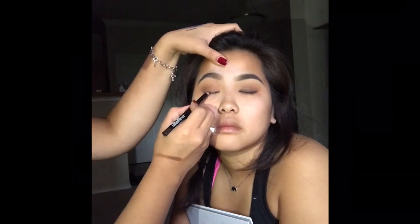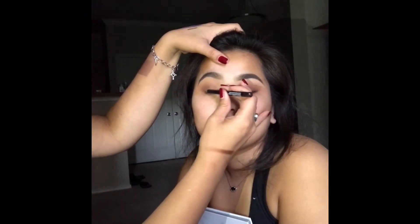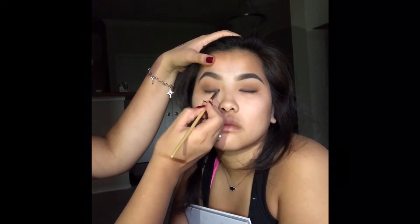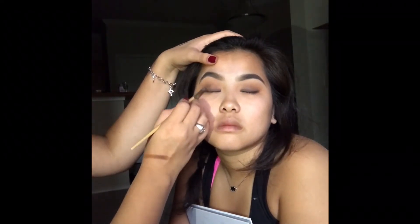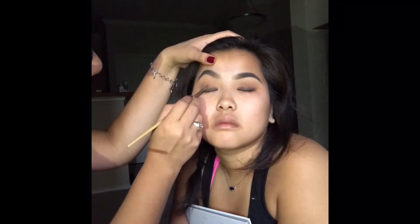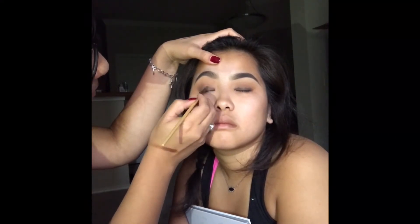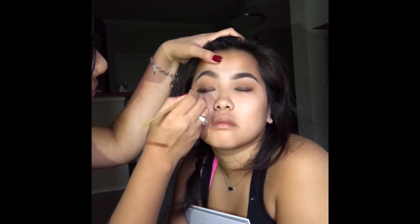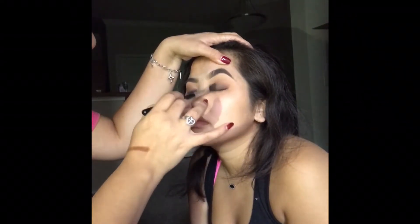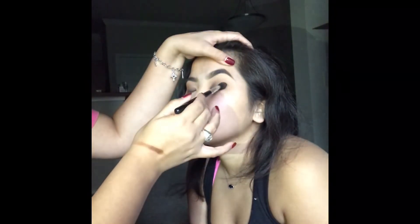Going in with a Wet n Wild eye pencil in the shade Wooden You Know, we're going to start applying this onto the eyelid as close to the eyelash line, and a little bit upwards so we can smoke it. Then we're going to go in with a Jane Serdell Smudge Brush to help blend that up. To set in that eye pencil shade we just added, we're going to go over it with Mocha and Chip from the palette with a Morphe M139.